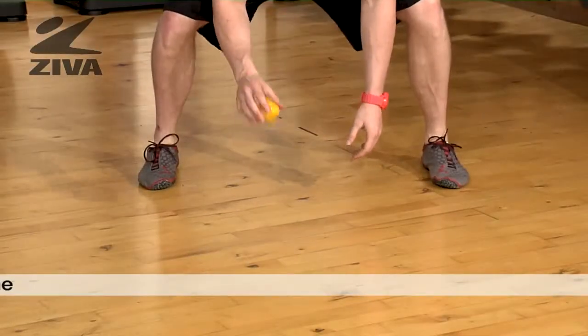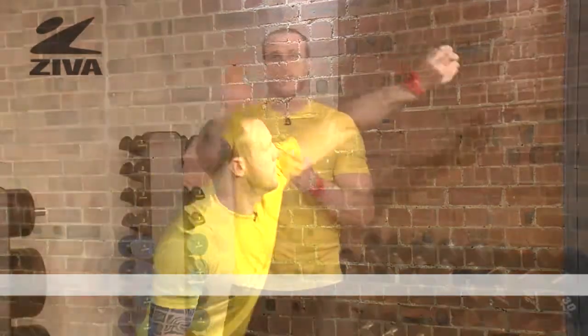I can drop it against the ground or I can throw it against the wall, and what that does is force me to react and catch the ball to promote hand-eye coordination, which could help in sport or just keep things novel for brain development.